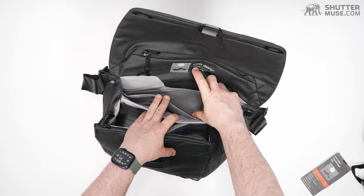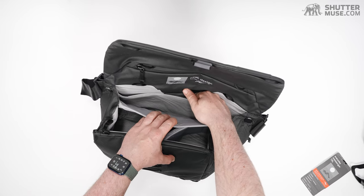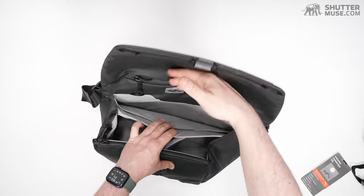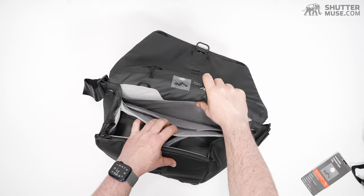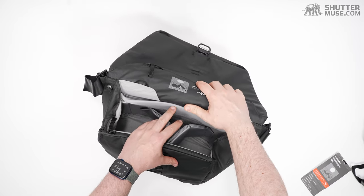You can put your papers in one side and your laptop on the other, or your tablet in one side and your laptop in the other. There's no padding on that central divider, so you don't want to put sharp things on one side and something fragile like a tablet screen on the other. But it is a handy divider — and yeah, magnets. Always love magnets.